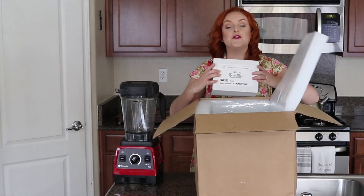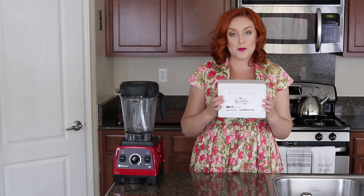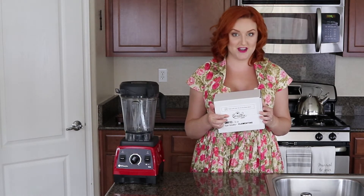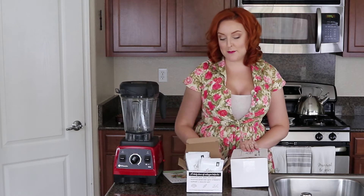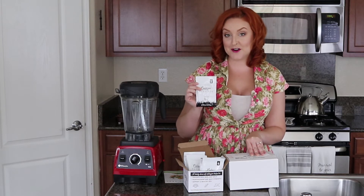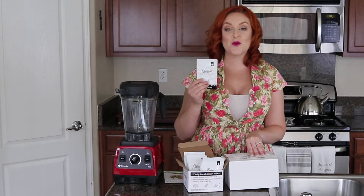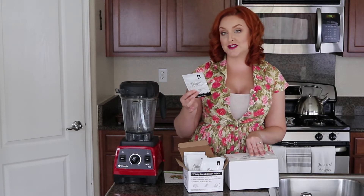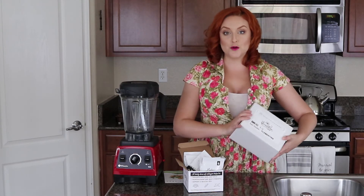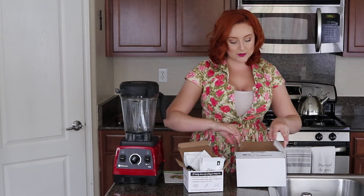Your smoothies will be perfectly frozen by the time you open them up. Inside your box you're going to find a few smaller boxes underneath the dry ice — this is what your smoothies are packaged in. You're also going to get a box of collagen peptides. These are grass-fed, free-range collagen peptides that you'll store in your pantry. They're just powder that goes directly into your smoothie along with your fruit and veggies.